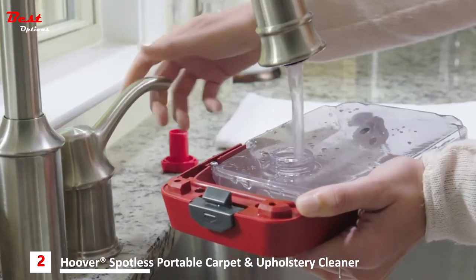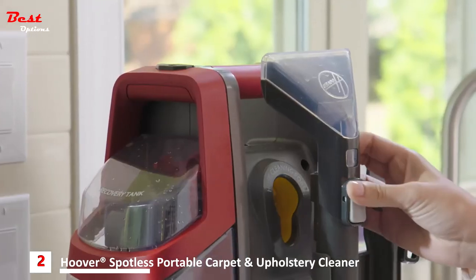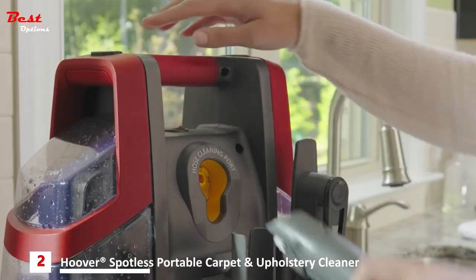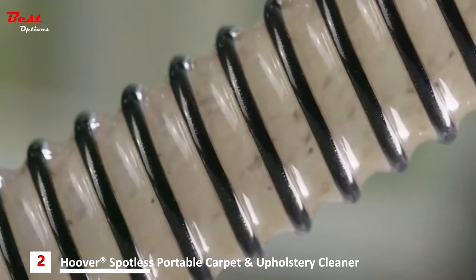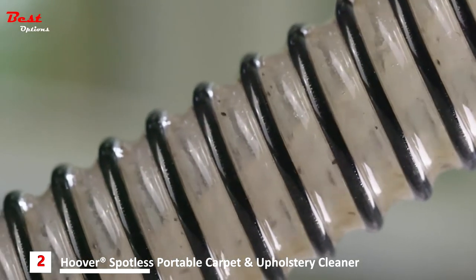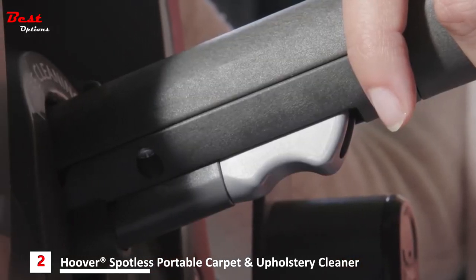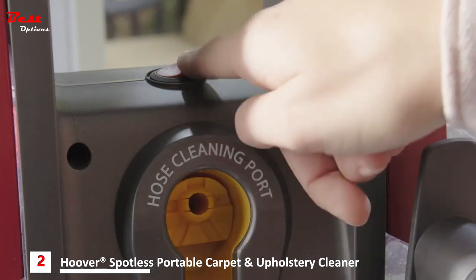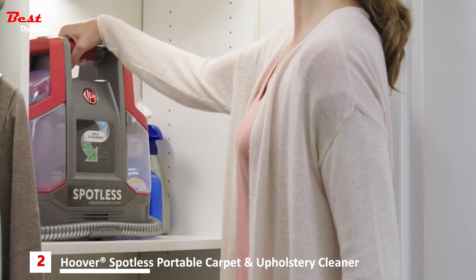Next, add warm water to the solution tank up to the self-clean fill line. Remove any tools from the hose, then turn on the unit and insert the hose into the yellow self-clean port for 5 to 10 seconds only to clean and remove odor-causing bacteria. Be sure not to press the trigger. Repeat until the hose is completely clean, then turn off the cleaner. Make sure both tanks are emptied, rinsed, and dry before storage.